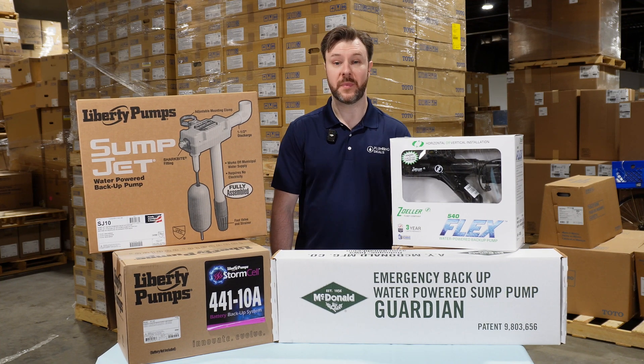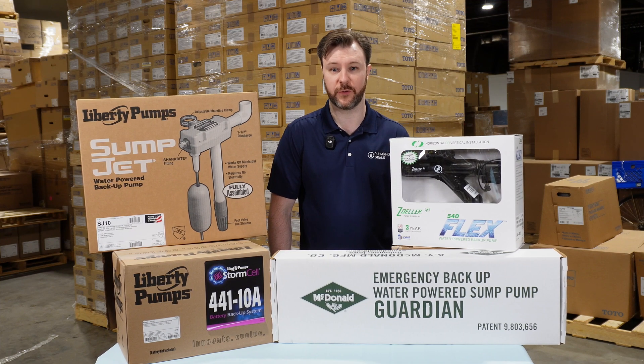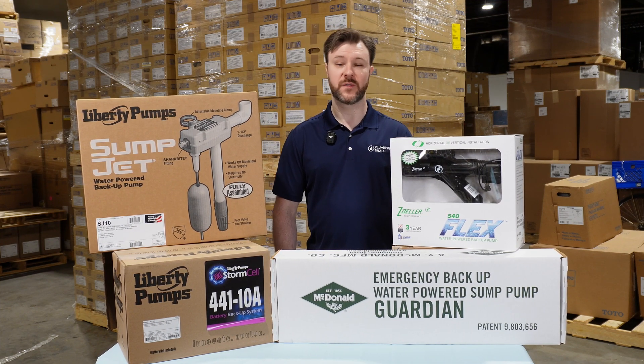If your sump pump is missing a backup, head over to plumbingdeals.com today to find a backup system that's right for you. If you found this video helpful, give us a like and follow us for more plumbing advice.